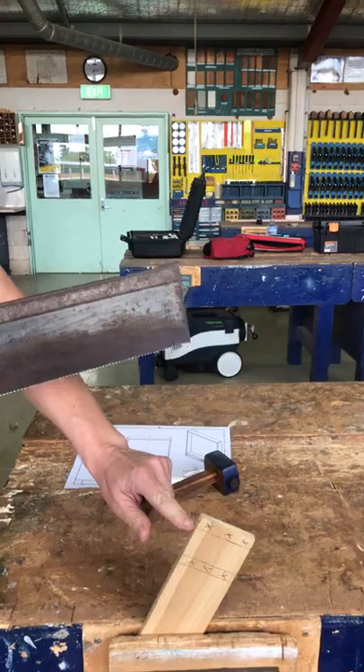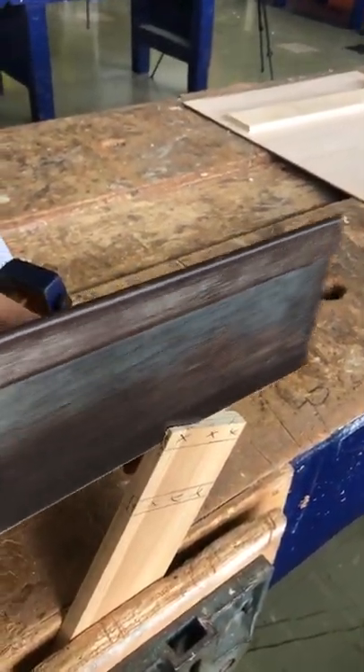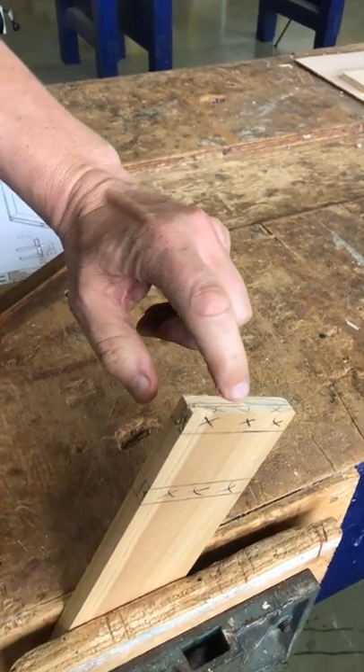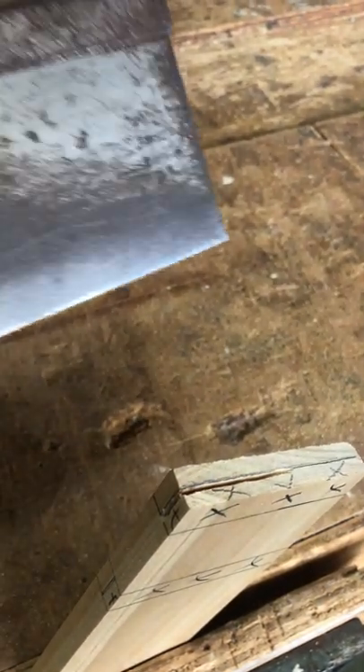I'm watching this line here and going about halfway across. If you look in there you'll see that I have not cut my line off — I've cut on the waste side of my line.